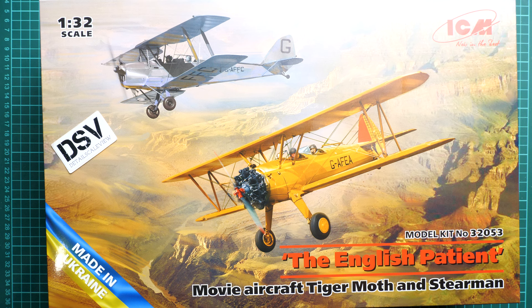Hello everyone, today we have a new video review. As you can see, this time we are going to talk about freshities from ICM. This is actually a combo set in 1/32nd scale — it copies a movie aircraft scene with two aircraft, as you can see. It's from 'The English Patient' and we have here a Tiger Moth and a Stearman.